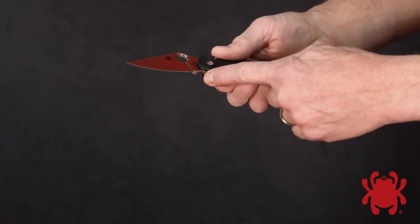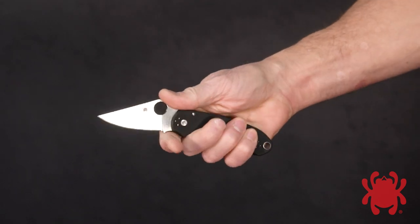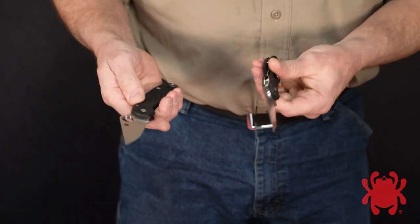The blade's textured index finger choil and thumb ramp offer enhanced control during precise cutting tasks, and its fully accessible trademark round hole allows quick, positive one-handed opening with either hand.